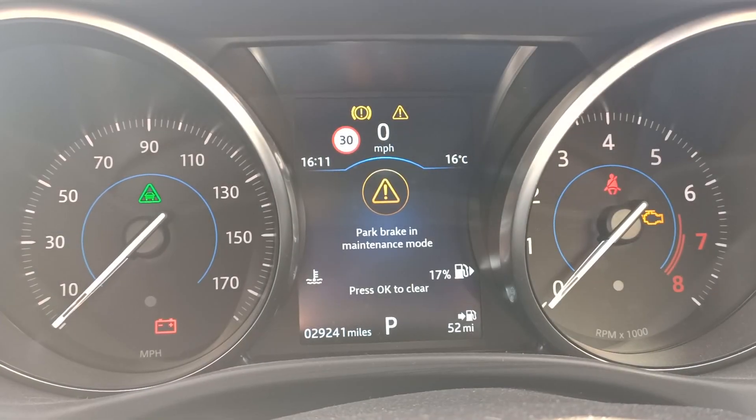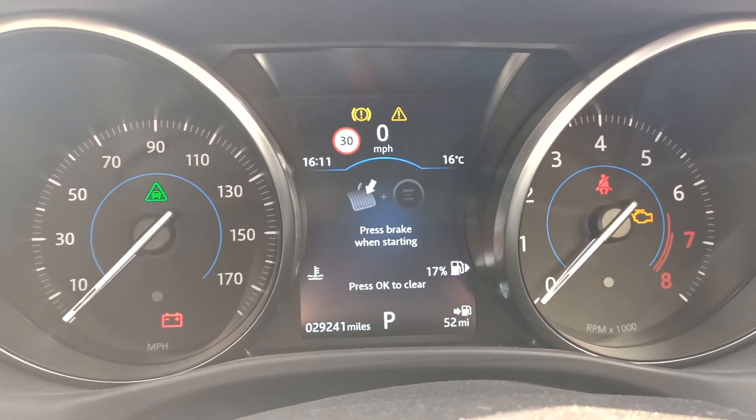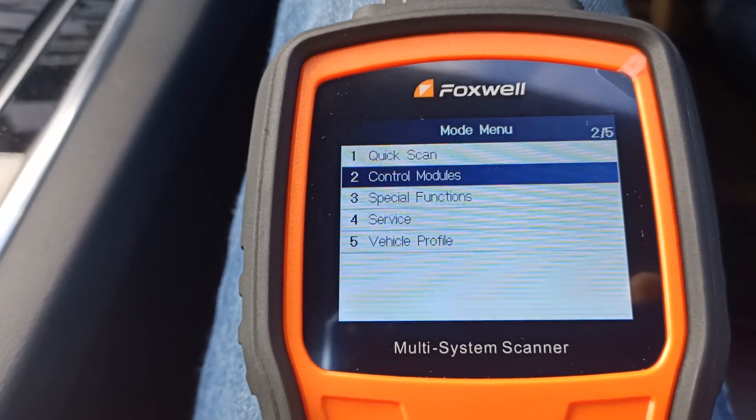We've connected the NT530 again and switched the ignition on. You can see we've still got the warning on the dash for the parking brake being in maintenance mode. So let's go in now, connect to the car, and exit the maintenance mode.